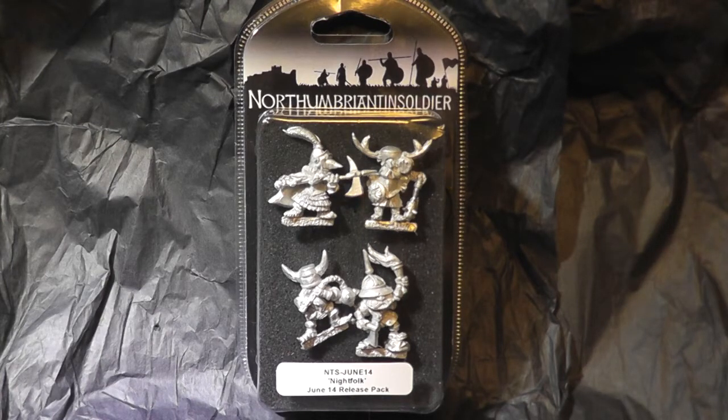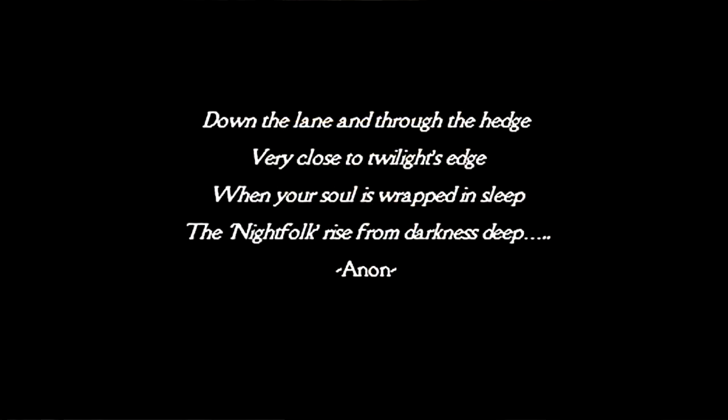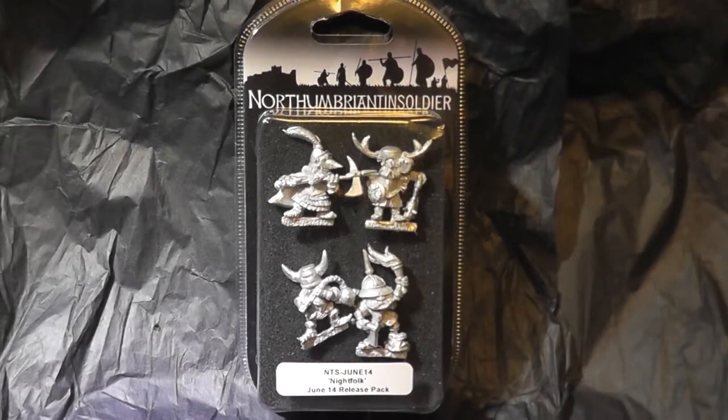To give you a little bit of the essence of the fluff, there's a little poem on the site which I'll read out to you: 'Down the lane and through the hedge, very close to twilight's edge, when your soul is wrapped in sleep, the night folk rise in darkness deep.' Which I thought was pretty cool — gives a nice little flavour to it all.